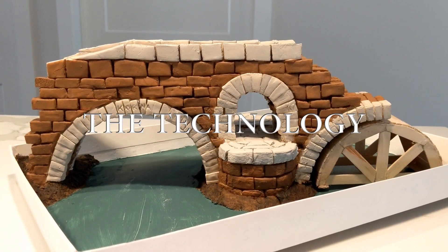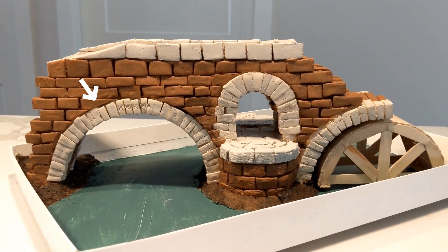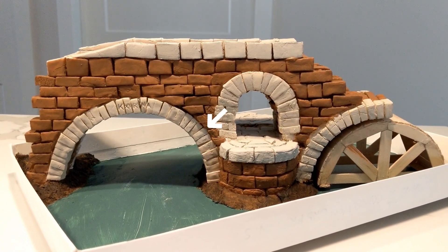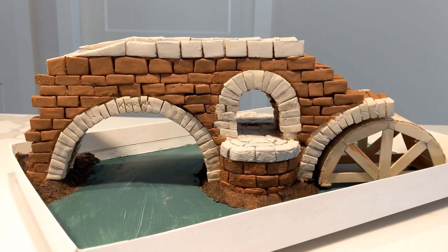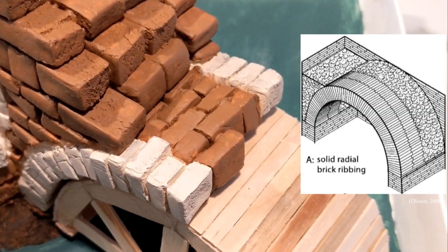Now it's time to get into the science and anatomy behind the arch bridge. The curved arch pieces are voussoir bricks, which evenly spread out the forces from above. And on the half arch, we can see the solid radial ribbing style that was used in early Roman arches.